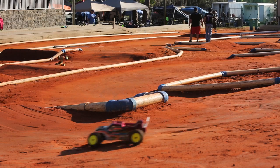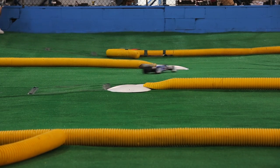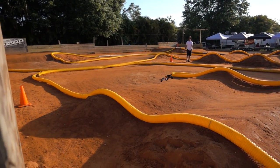All right, here we go. Hey guys, it's Ryan and in this video today I want to help you go faster on the track. Before you can go faster on the track, we've got to do a few things off of the track, so let's look at those things first.